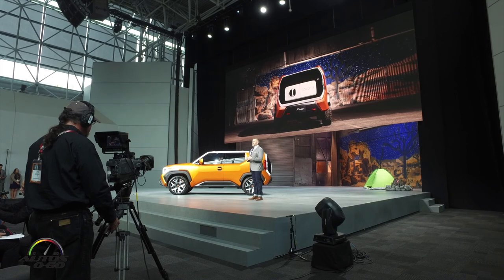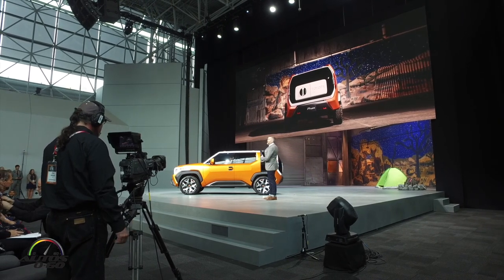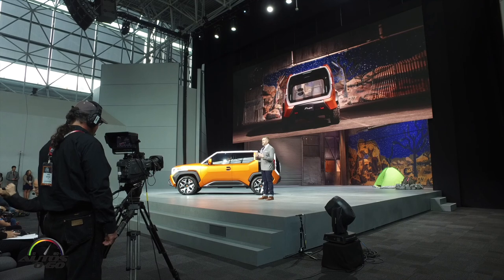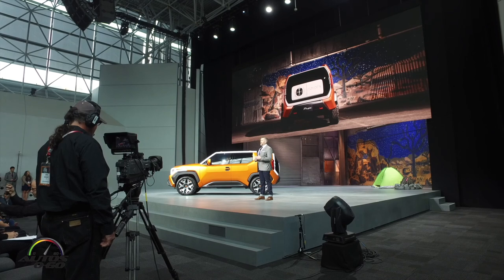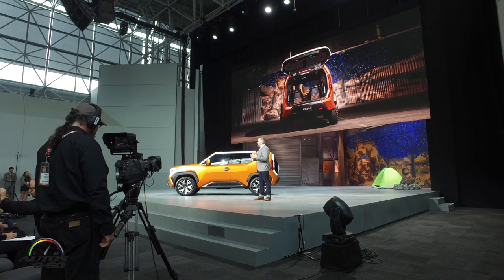With this in mind, we incorporated one of my favorite features: the versatile multi-hatch rear door. It opens two ways — horizontally in urban mode for easier curbside gear loading when clearance is limited, and vertically in the outdoor mode.